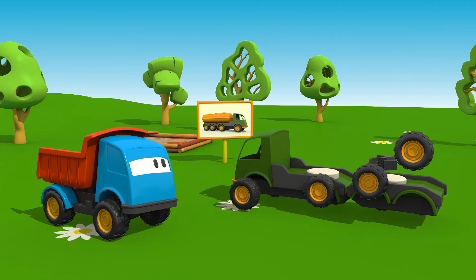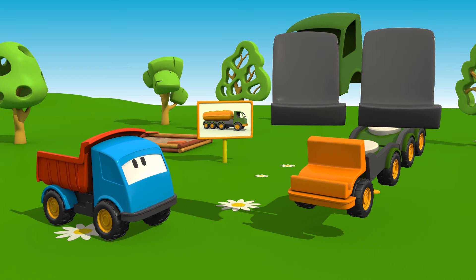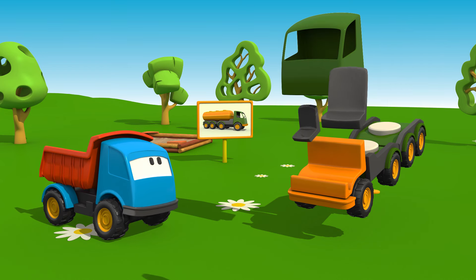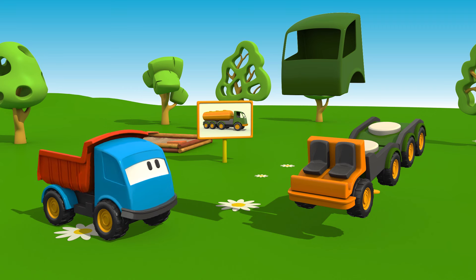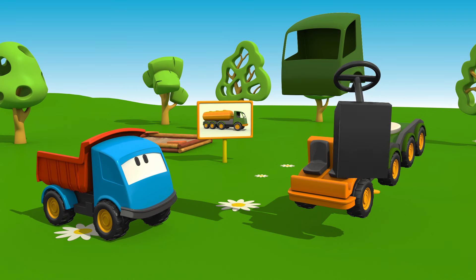Lift the cabin a bit to put two seats, a control panel, and a steering wheel.